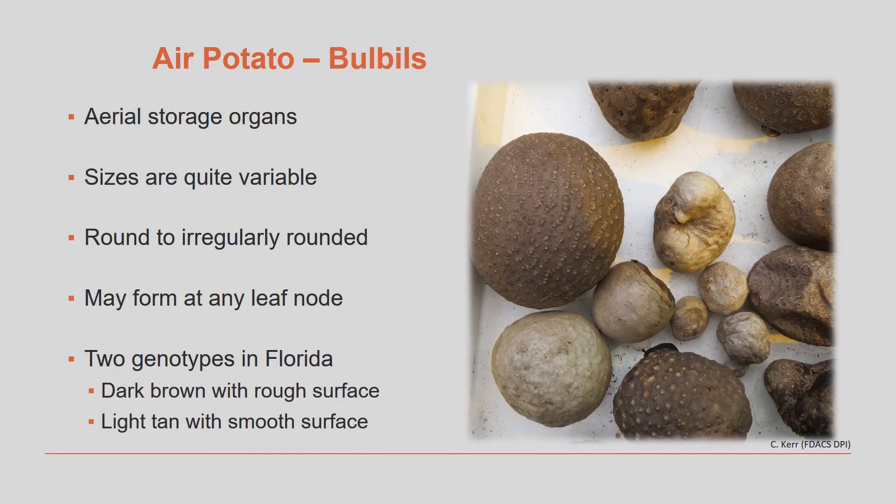As we mentioned in module one, air potatoes form bulbils. These are aerial storage organs and their sizes can be quite variable. They can be round to irregularly rounded, as pictured here, and can form at any leaf node. There are two different genotypes known to be in Florida: one forms dark brown bulbils with a rough surface, and the other forms bulbils that are light tan with a smooth surface.